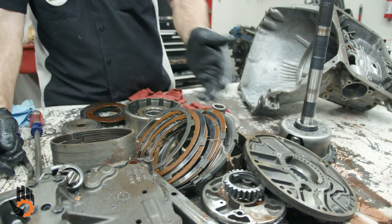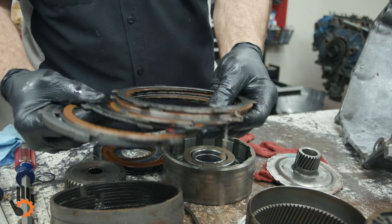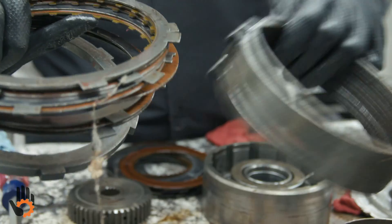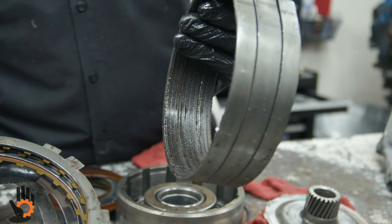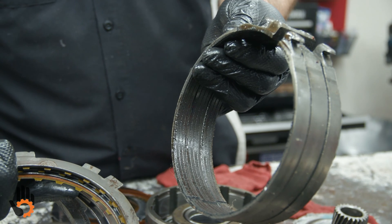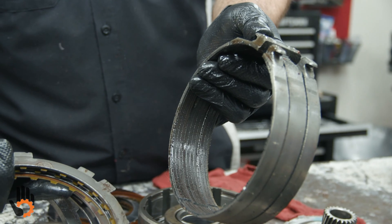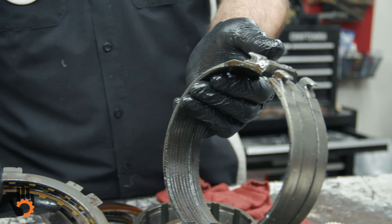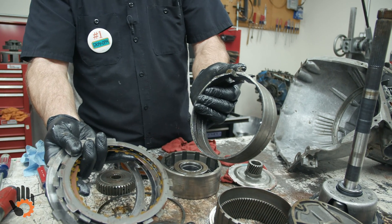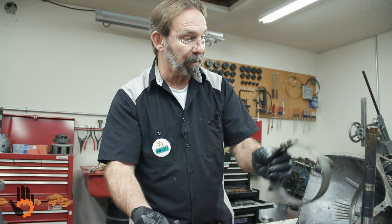All the clutches would get replaced. The frictions — it's cheaper just to buy new steels with the kit rather than trying to resurface them. Our band would also get replaced. Lots of options there from the aftermarket: you can buy regular lining bands, you can buy a Kevlar band — just about anything you want. I'd put the regular paper band in about 90% of them unless it's going in a true race car. Kevlar, in my mind, is not worth it.